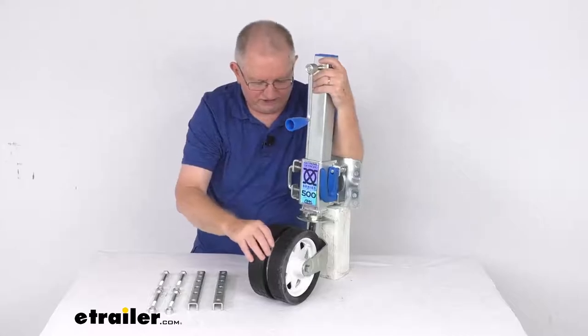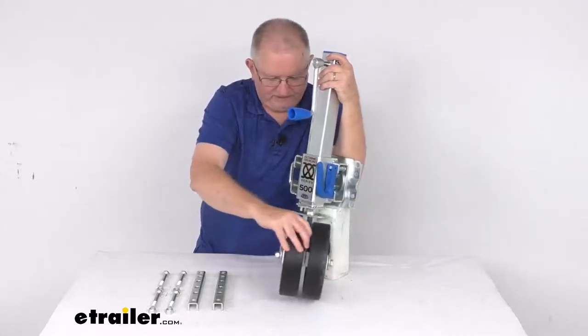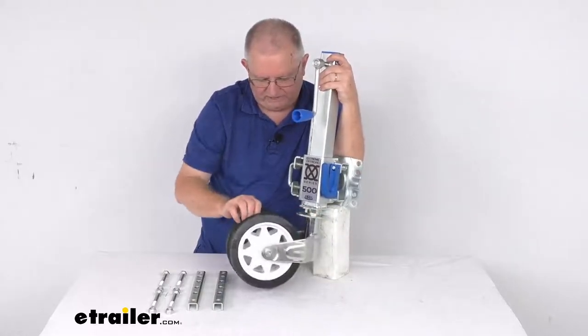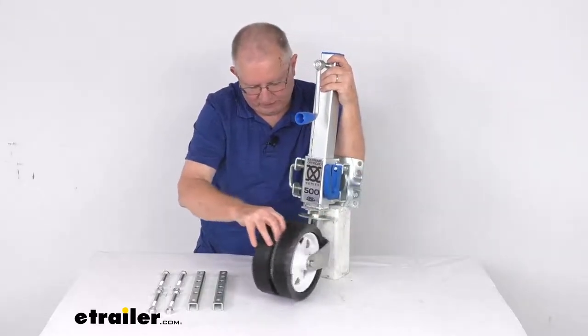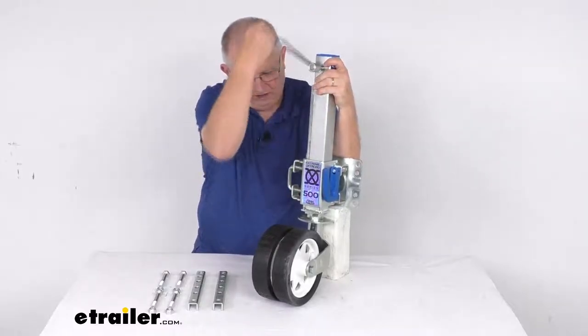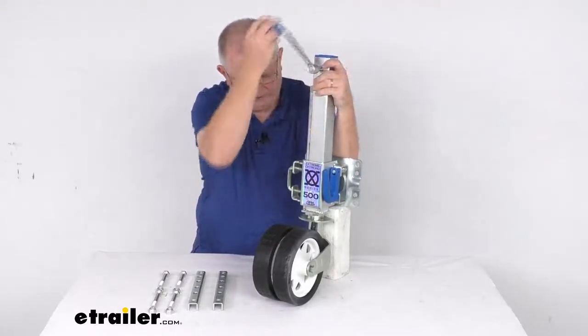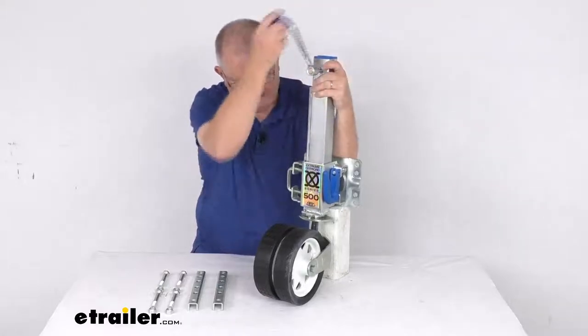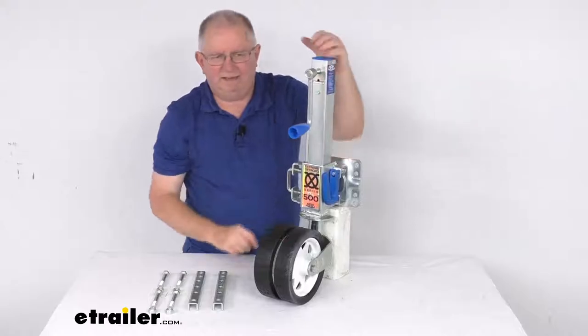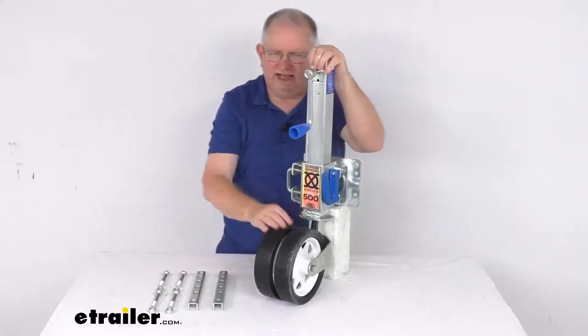Once released, you can tilt and swing the wheels into whatever position you need — again, there are five different positions. Once you get it to where you need it, just crank your jack back down and retract it. When that pin goes into the hole and you retract it all the way, it locks it in that position. It's a nice feature to lock those wheels in.